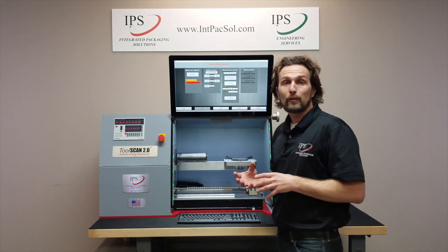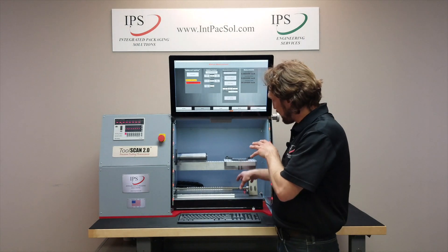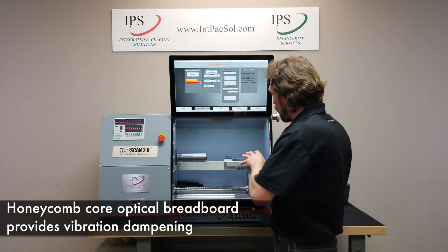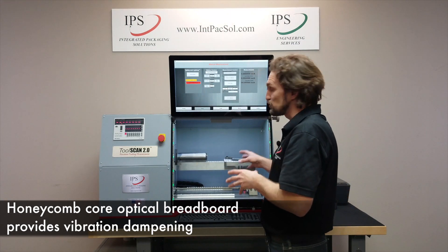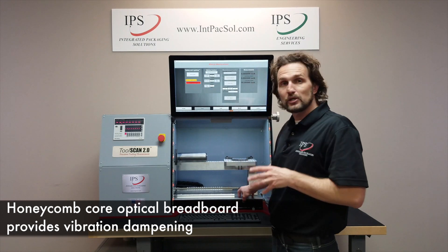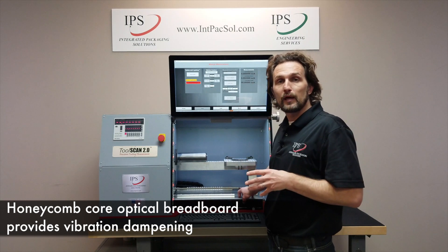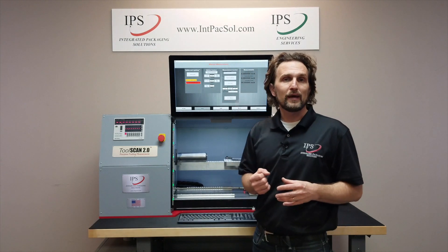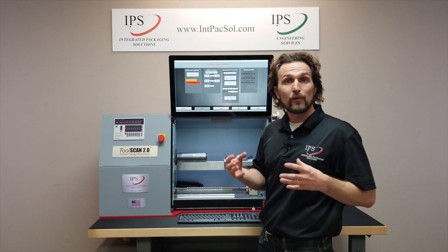Another thing we want to point out is the vibration dampening honeycomb core optical breadboard. All of our critical fixtures as well as the measurement head are located on top of this optical breadboard, and this is a great vibration dampening part of the machine, making it even more accurate and repeatable than before.